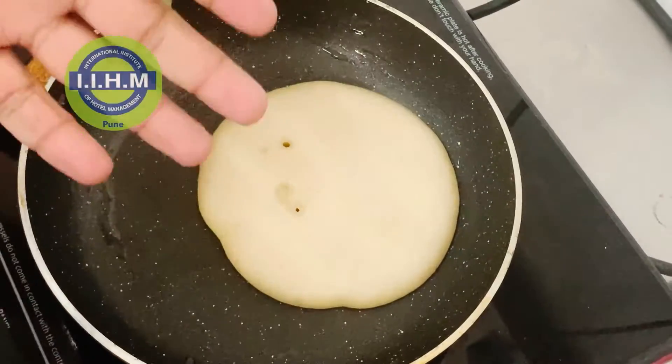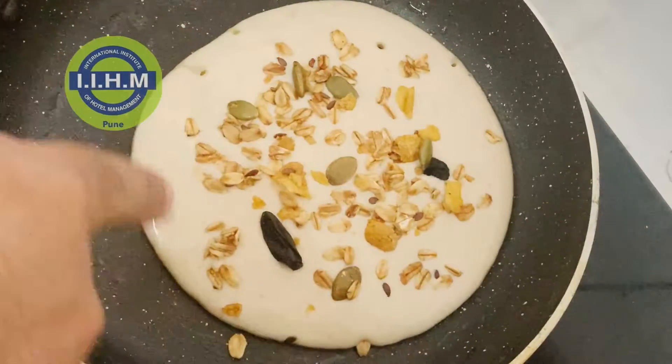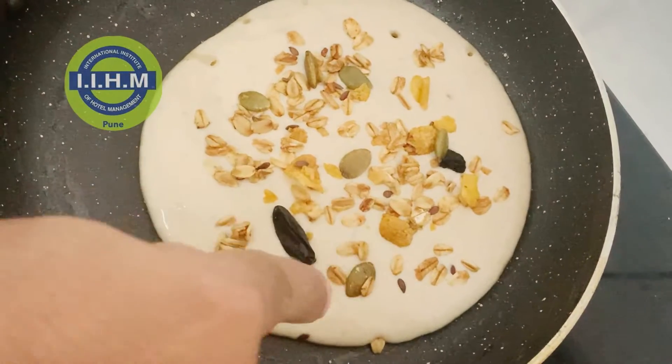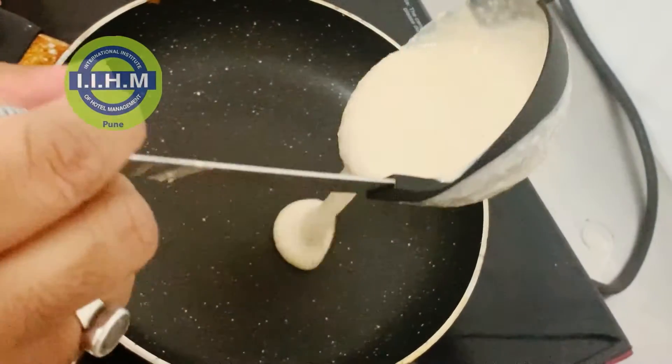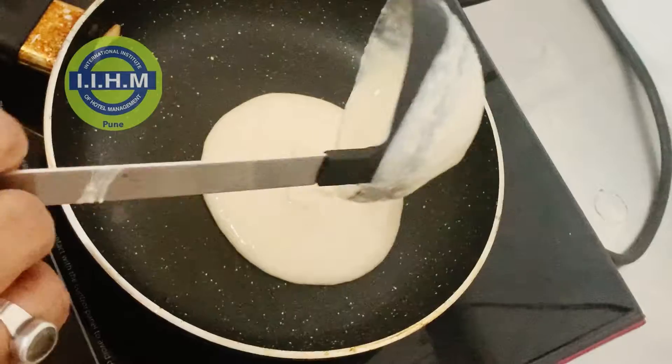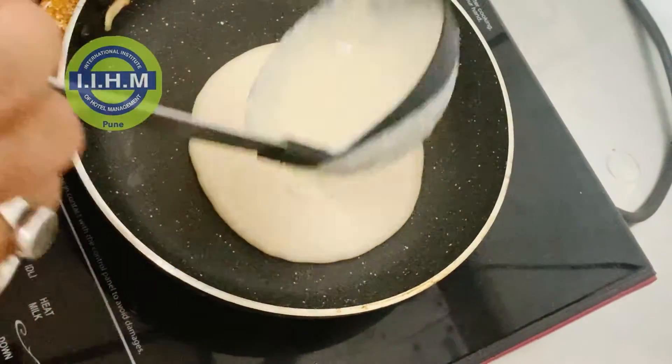So now one side is colored, so we will just simply flip it. What I have done now is added a little bit of granola bits to it — you can do this also. So now we will make another variation using banana and raisins. I showed you three variations that you can easily make.